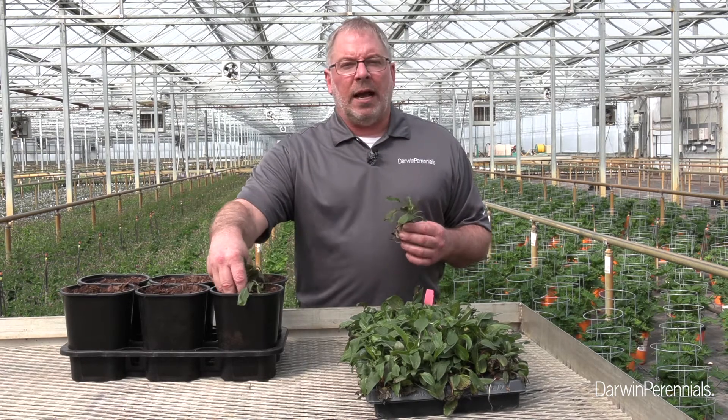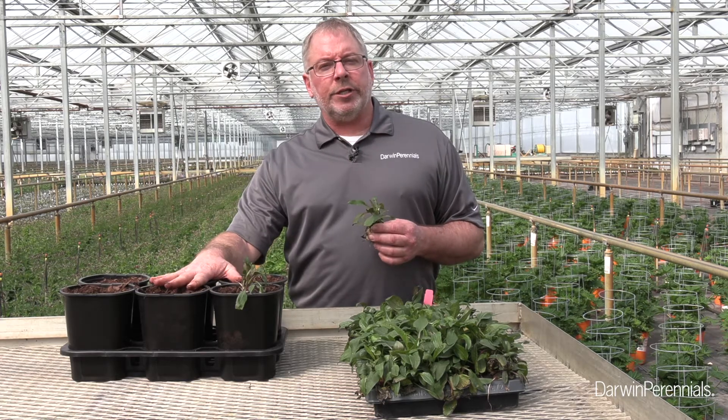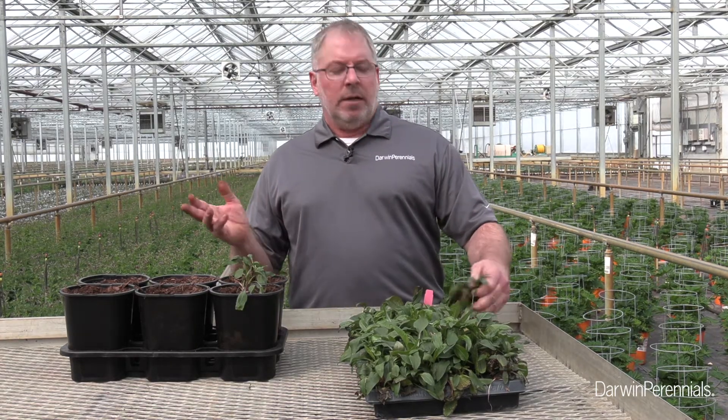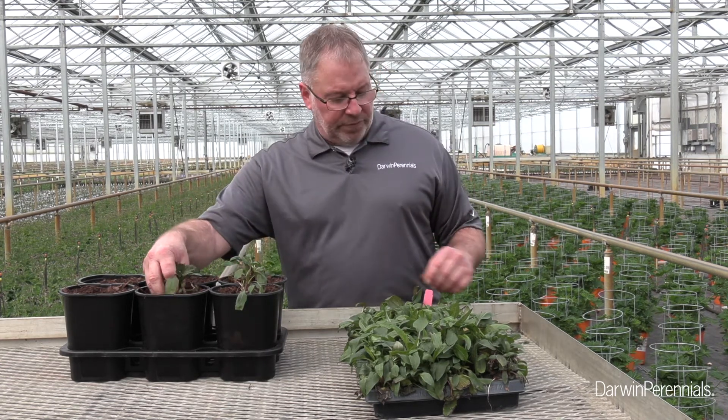As I transplant these, I like Echinacea Sombreros in one-gallon containers — for demonstration purposes this pot is going to do just fine. We can go up to one and a half gallons, and one thing I've seen some finished growers doing is using three plugs in a very large container, which just makes an incredible display when they finish.